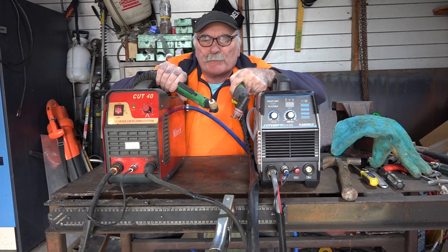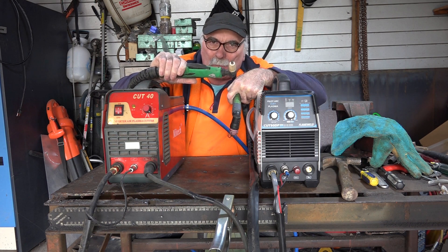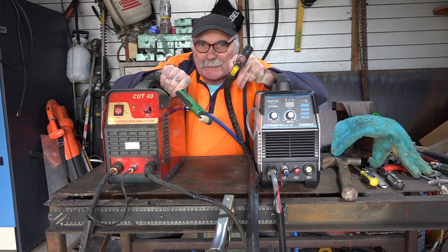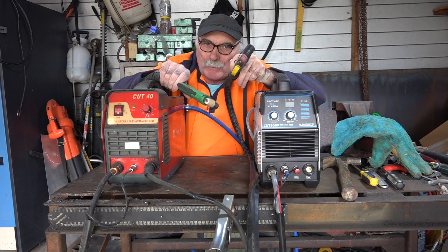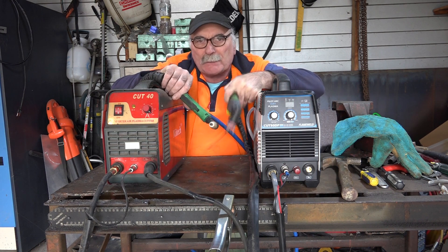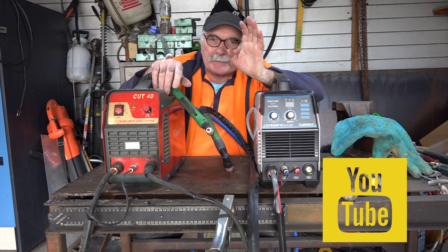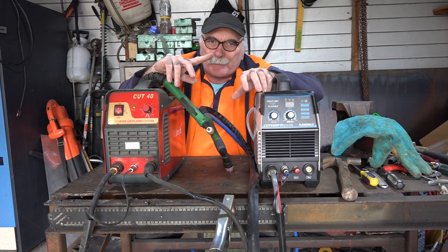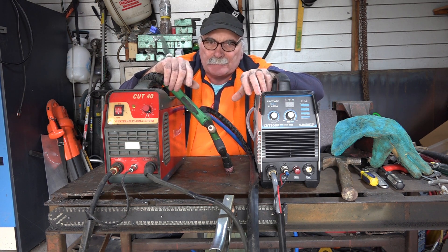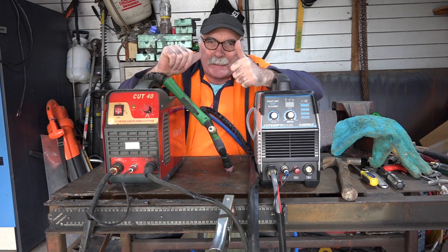So guys, that's enough for me today. Remember Pete's golden rule: if it doesn't have a guide on it — like this PT-31 torch — then it is a scratch start plasma cutter. And if it has a guide on it like this, and it has the extra wire on your torch, then it's a non-touch plasma cutter or pilot arc. Anyway guys, same as usual — like my video, subscribe, drop me a like, drop me a comment, come say g'day in the comments below. Check out that side for a review on this machine, or that side for another model plasma cutter with a bigger torch. See ya, bye!